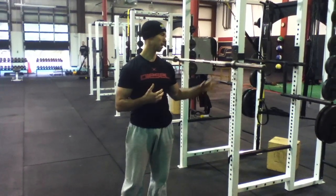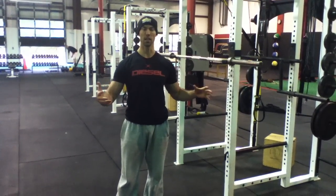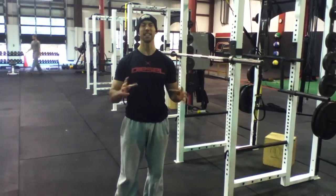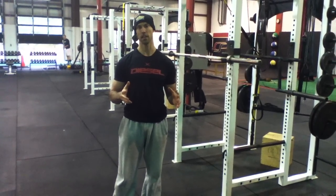I want to talk a little bit today about squatting and deadlifting cueing, and some of the major technique cues that we've been using recently here at Krusty Sports Performance.